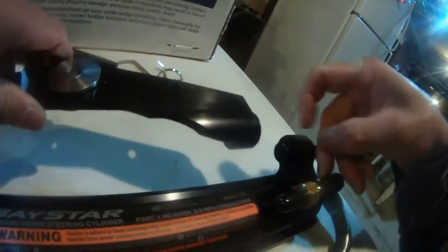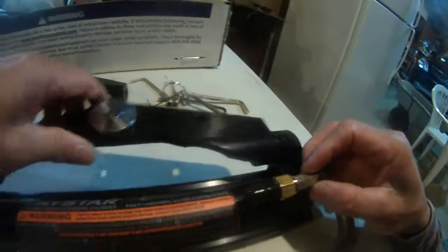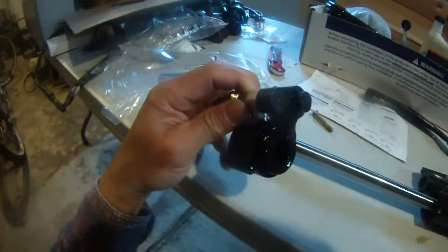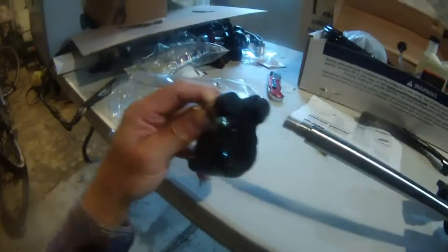You can see here they greased it, and they also greased it here. I hope I didn't destroy this thing — I'm going to push it back now.